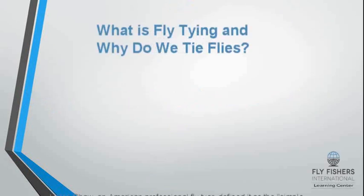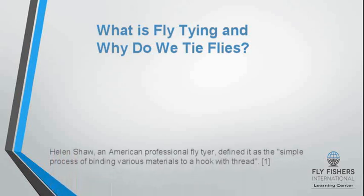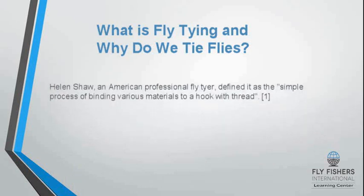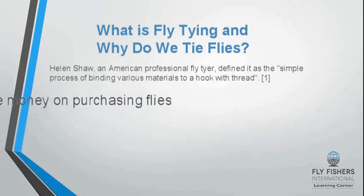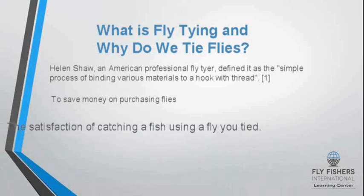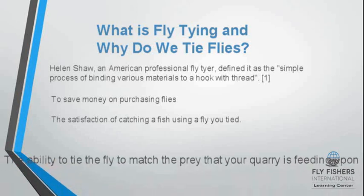So what is fly tying and why do we tie flies? Helen Shaw, an American professional fly tier and fly tying instructor, defined it as the simple process of binding various materials to a hook with thread. The satisfaction comes from catching a fish using a fly you tied, and the ability to tie the fly to match the prey that your quarry is feeding upon.